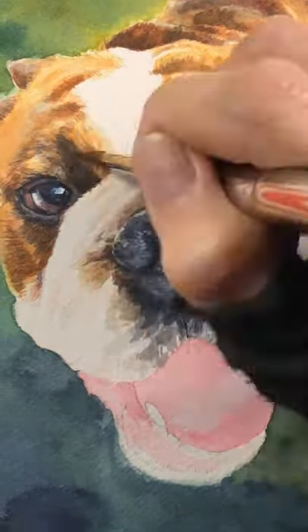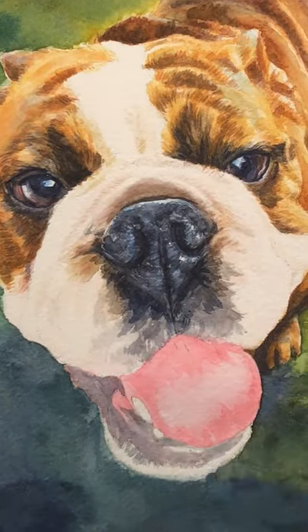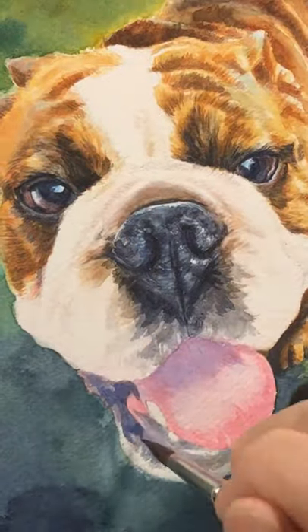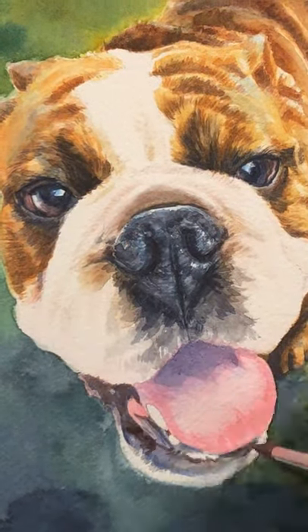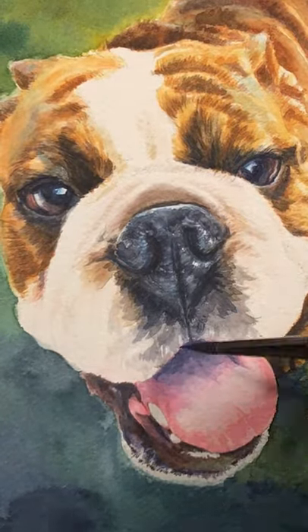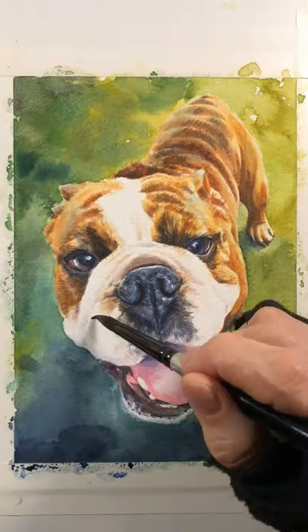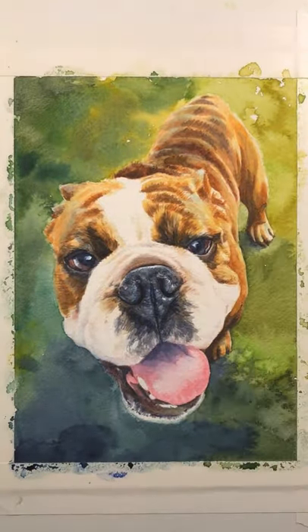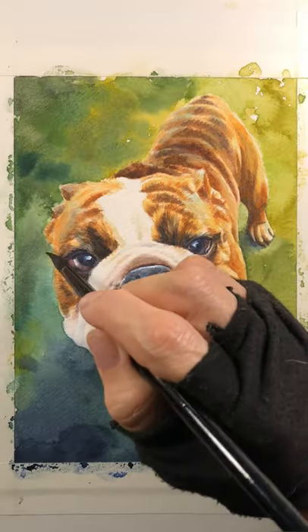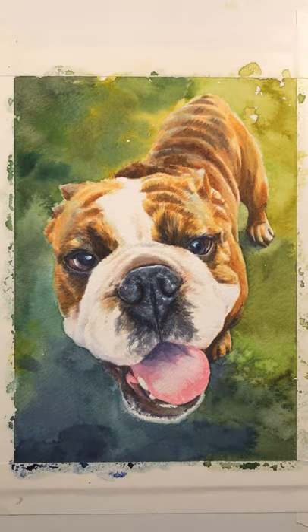Getting the pink of the tongue in, I used a quinacridone rose, and also some permanent rose from Winsor & Newton. For the shadows in there I used indanthrone blue, which is a color I just love. And on the lower lip there's some bounce color of green from the grass below, reflected in his shiny lip.